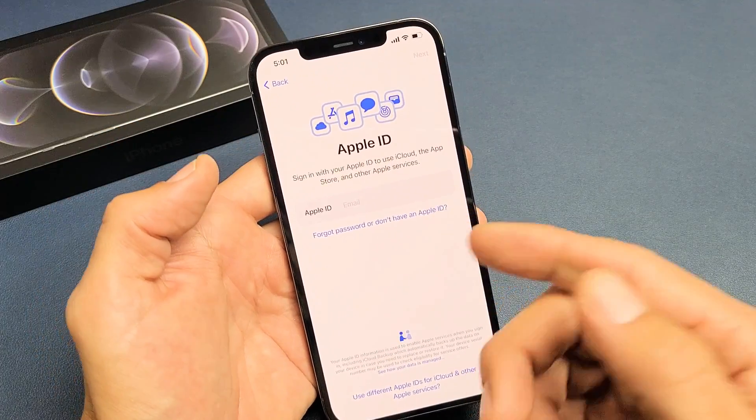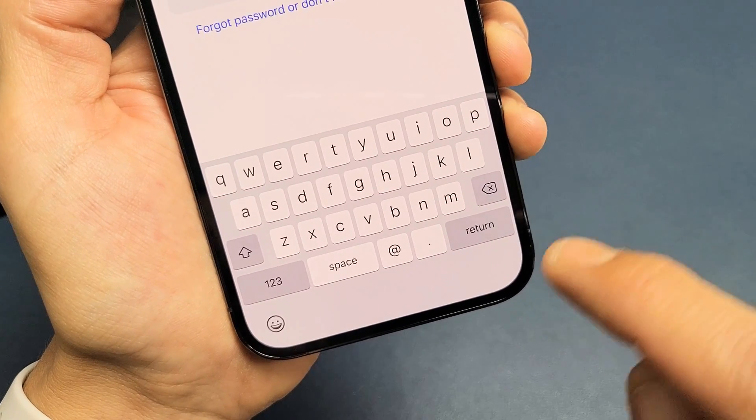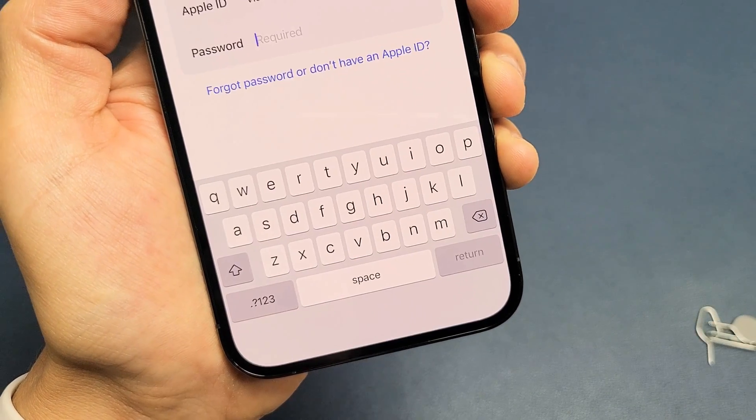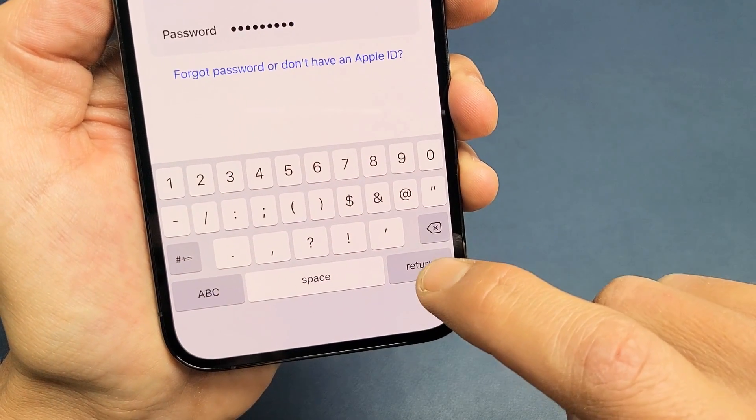You need to go ahead and enter your Apple ID. If you don't have one, you need to make one. After you enter your Apple ID, go ahead and click on Return. Now you have to input your password. After you put in your password, go ahead and click on Return.